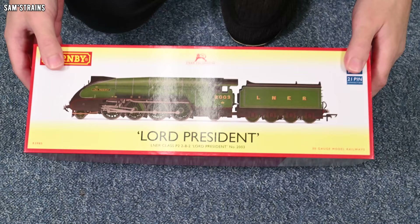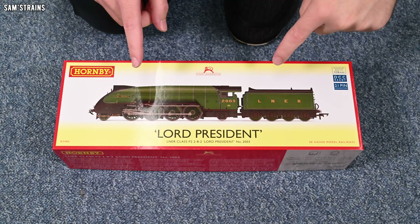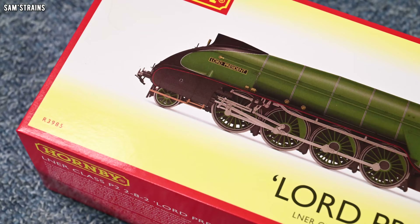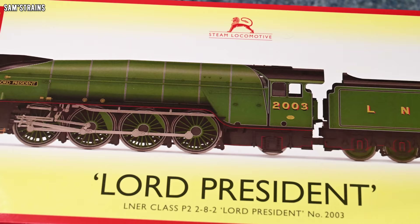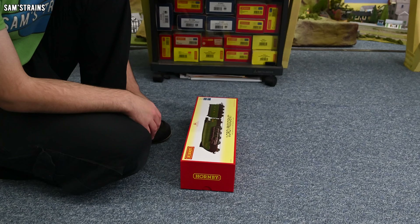This P2 has been a very long time coming. It was announced in January 2021 as part of Hornby's 2021 range, but I guess it was delayed because it didn't turn up in 2021. Then 2022 came and went — still no P2. And here we are midway through 2023 and finally it has arrived. Hornby have teased this loco for a very long time.